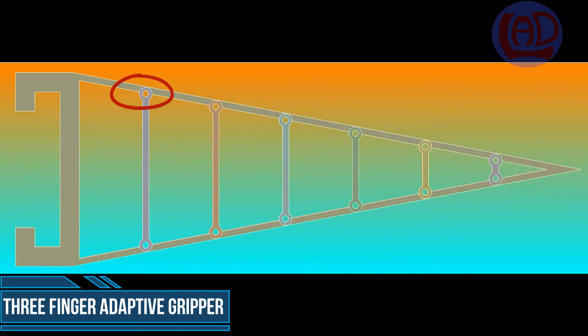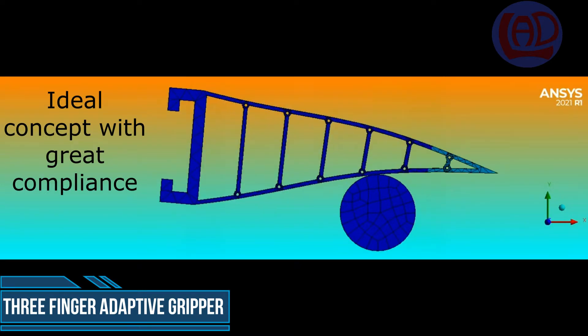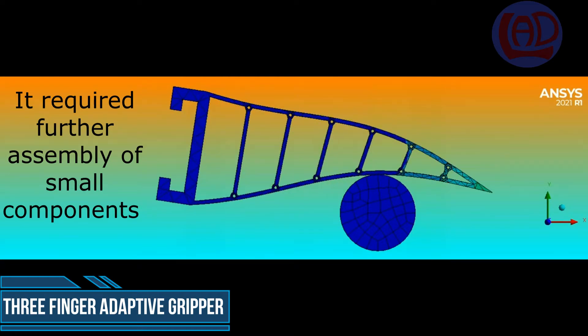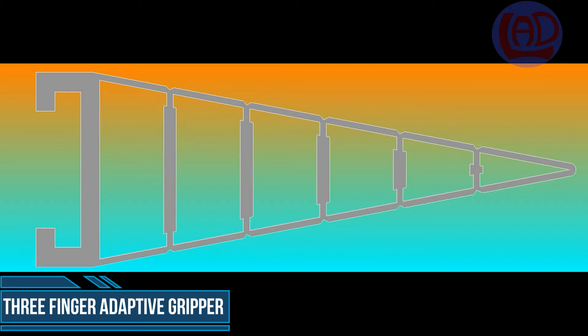Having the struts rotating around a pivot prevents them from bending, resulting in great compliance of the outer frame. However, this last concept required further assembly which I wanted to avoid.